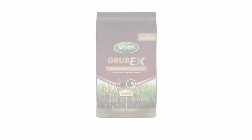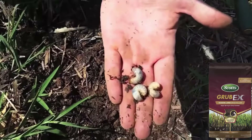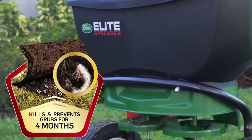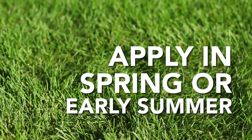Number one: Scott's GrubEx grub killer. Prevent grubs from damaging your lawn with this grub killer, as its single application can stop and prevent grubs for four months. Apply during spring or early summer to kill grubs as they develop.